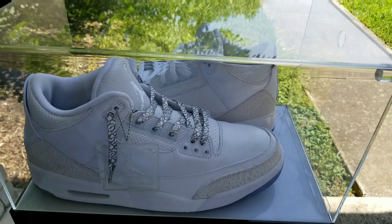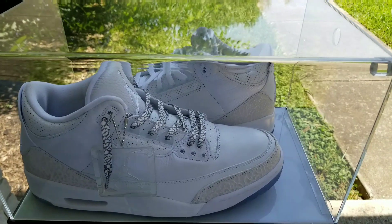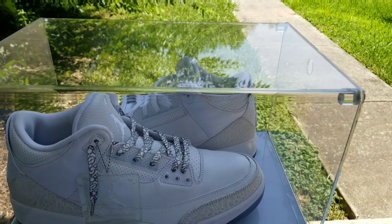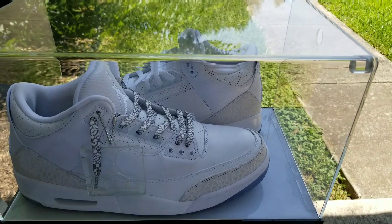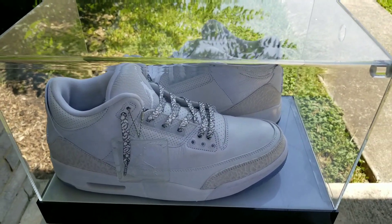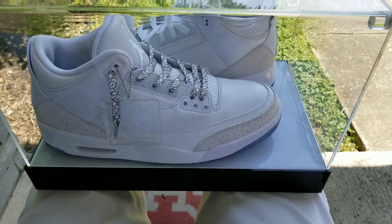In the last video, you guys actually saw me go pick these up — the Triple White Air Jordan 3s, or the Pure White 3s, whatever you want to call them. I'll call them the Cocaine White 3s. But I said I would do a review on it, and I thought I'd actually do that today, real quickly here in the morning so I can get it out of the way. Didn't want to take too much time on it.